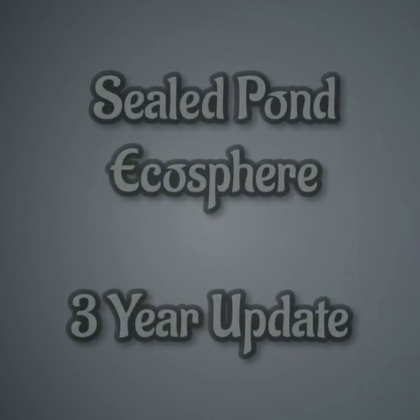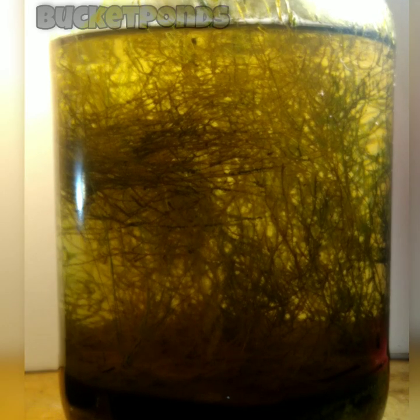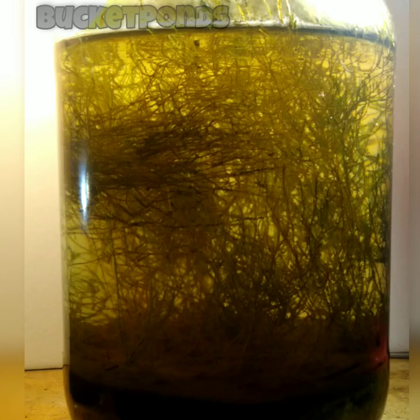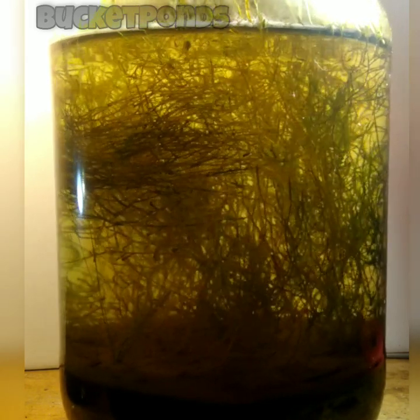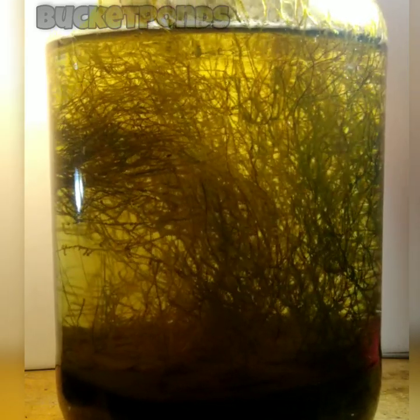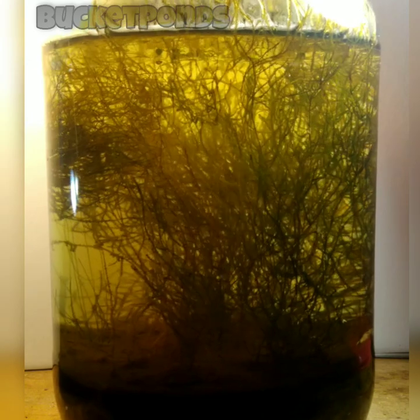Hey guys, what's up? Welcome back to the channel. This is Bucket Ponds and today we are doing the three-year update on the pond ecosphere. And here she is — this is a one-gallon pickle jar that I have recycled and repurposed into a beautiful self-sustaining ecosystem. This project has been completely sealed for three years. It has not been opened and it's doing quite well.